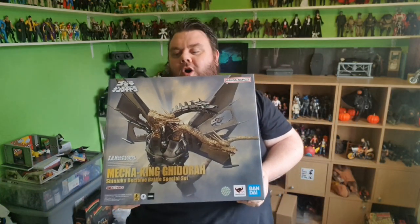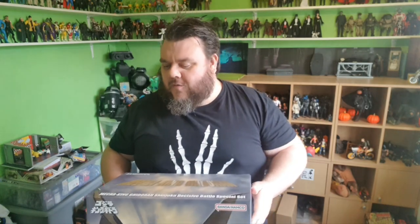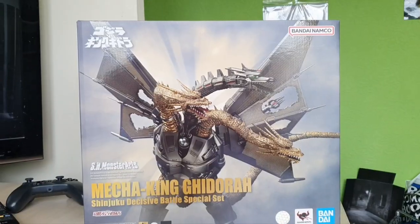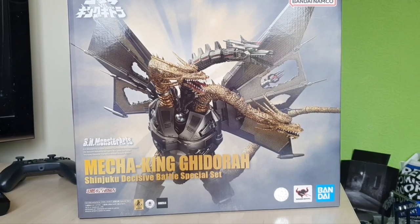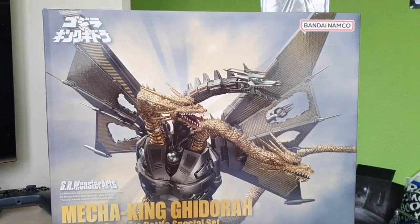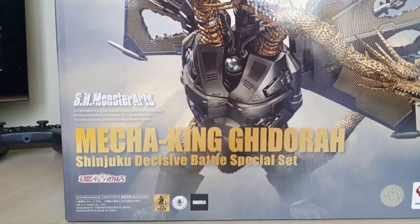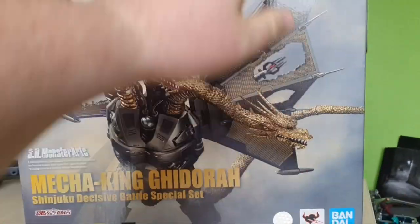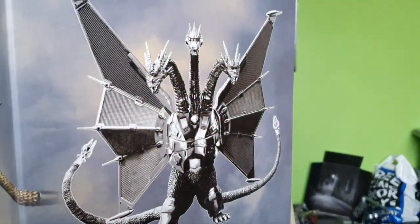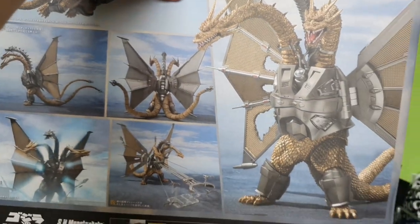This looks absolutely awesome and I can't wait to break this out of the packaging on Monday. Let me get up close and personal, guys, so you can see this properly, because it is so cool. Once again, thank you very much to S.H. Figure Arts and to Heo.com for sending this completely free of charge for us to review. It's a part of the Bandai Namco Monster Arts series — the Mecha King Ghidorah Shinjuku Decisive Battle Special Set. And it just looks so cool. There's the picture on the side, and here's what it looks like inside.